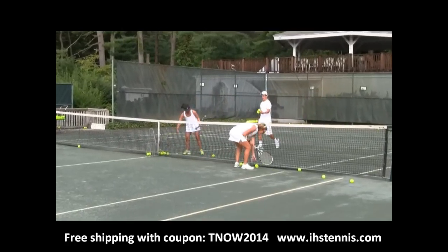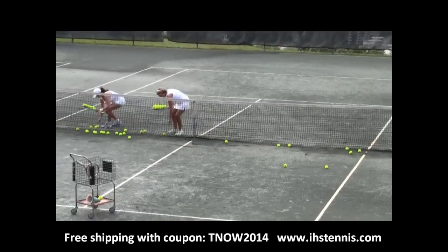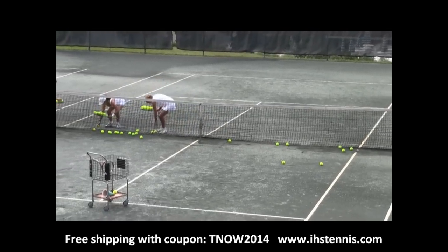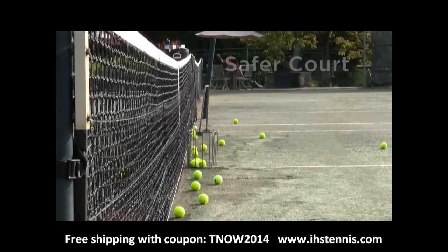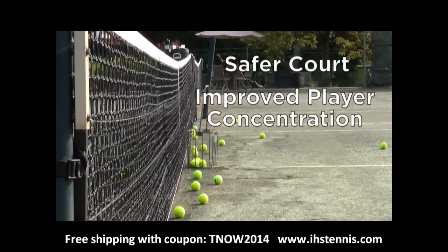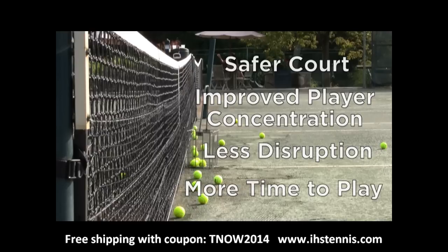Ball pick-up is faster because the balls are concentrated by the net and at the back of the court, so there's more time for actual play. The ball magnet installs in under three minutes and can provide a safer court, improve player concentration, less disruption and more time to play.